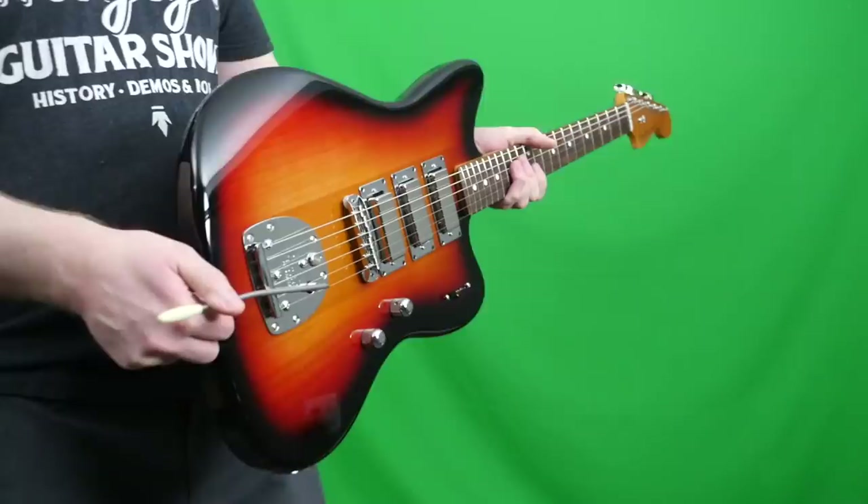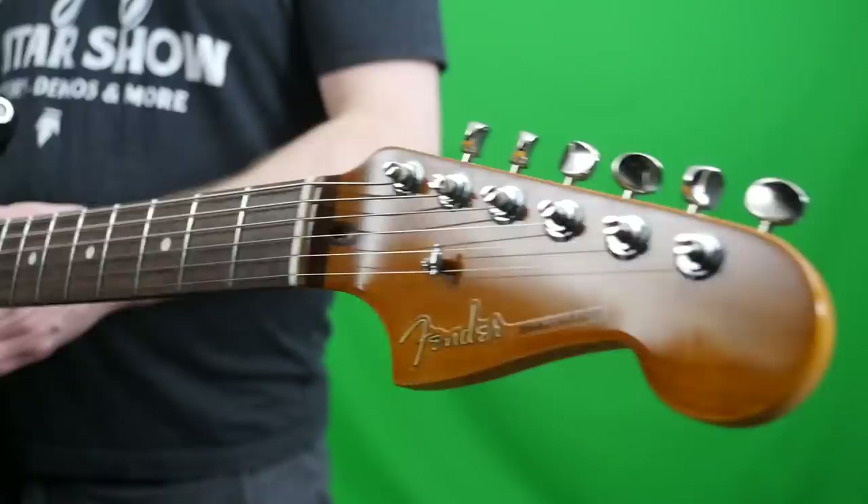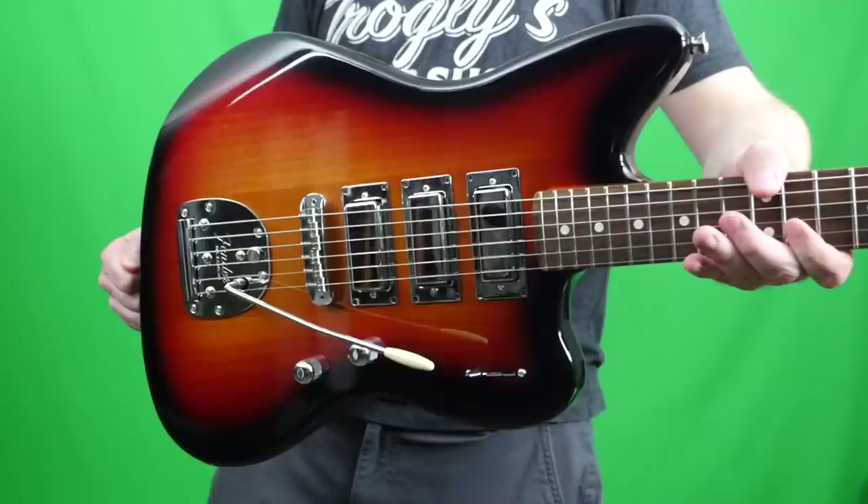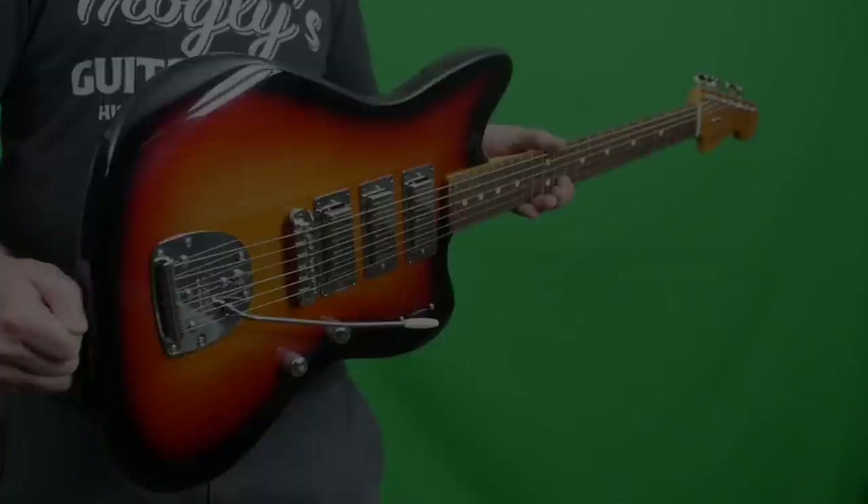So Fender, do some more of these — I think you're onto something. Just make a super blinged-out one. Anyway, troglodytes, I hope you enjoyed checking out all of the Parallel Universe Volume 2 guitars. If you happened to have missed a video, you can check them out on my channel — just search Trogly Parallel Universe Volume 2 and you'll find them all. Don't forget to like, comment, and subscribe, and we will catch you tomorrow on the next episode. Take care!